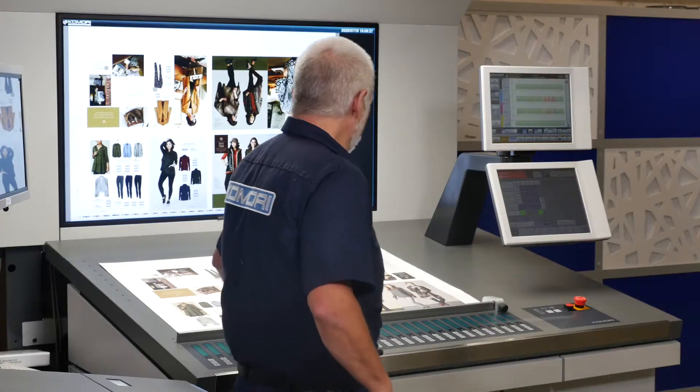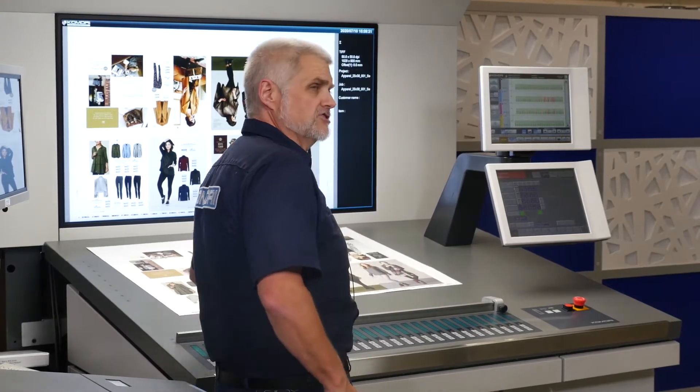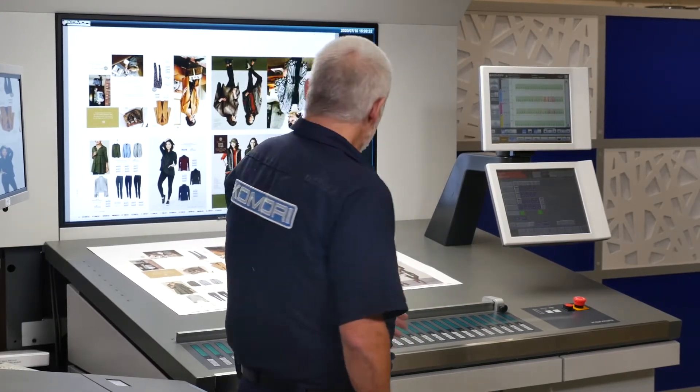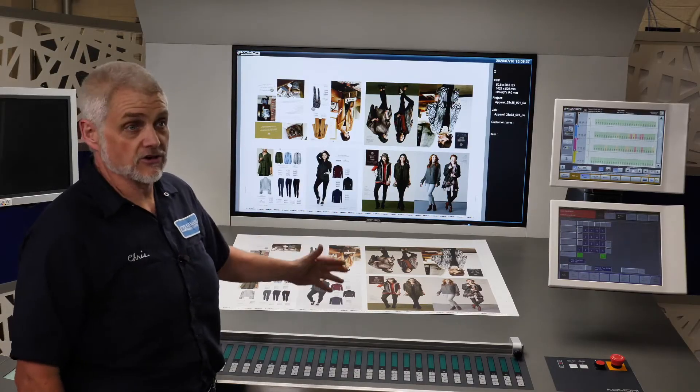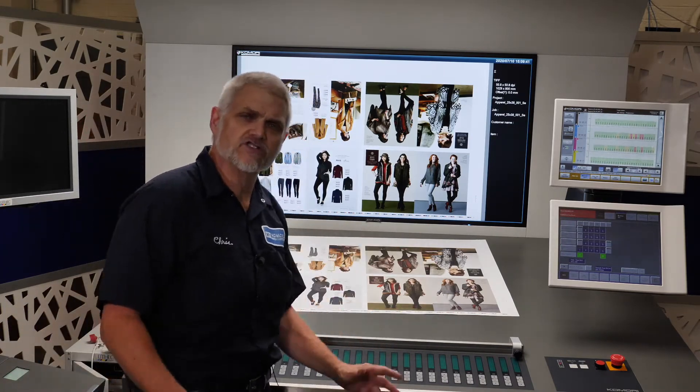To set this up, I've run a job and I have it at standard density. We're going to imagine that I have a print buyer here who isn't happy with the color and wants me to bring the magenta down 10 points — this girl's hair is too red or something.